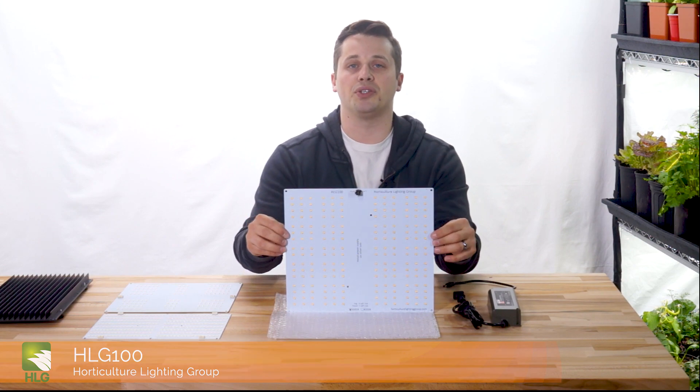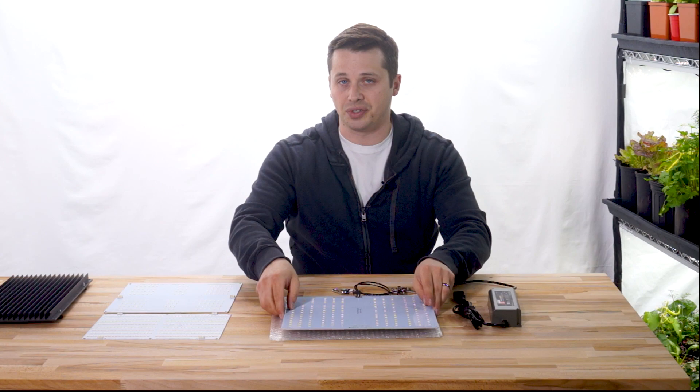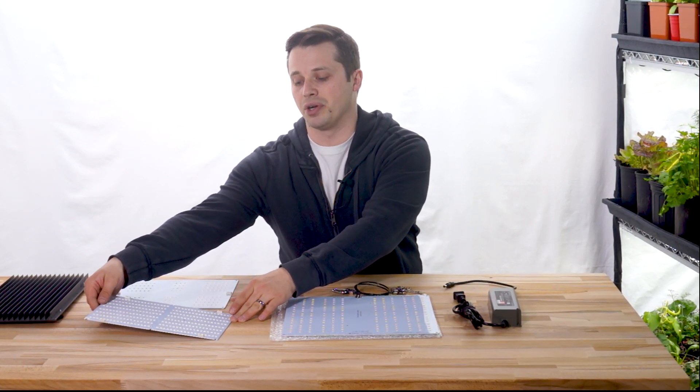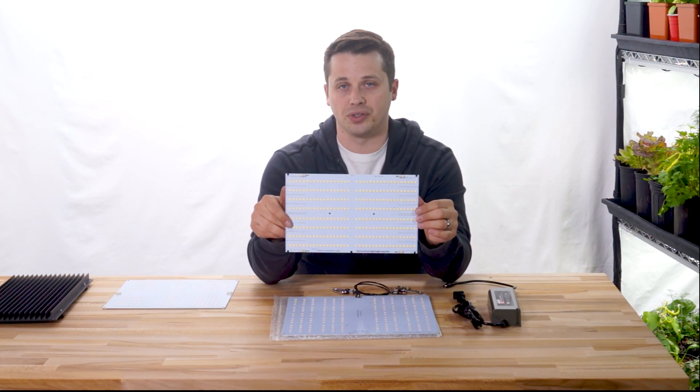This kit sits between two of their current offerings. It's a little bit more powerful than their HLG-65, which is a 65-watt kit that uses the QB-120 board, and it's a little bit less powerful than the 135-watt kit which uses the QB-288 — one of the original Quantum boards.